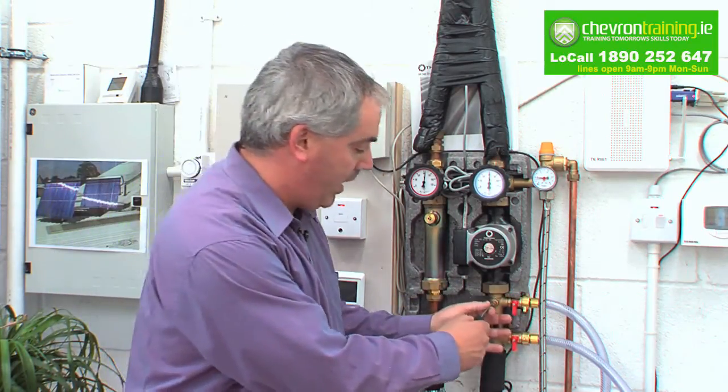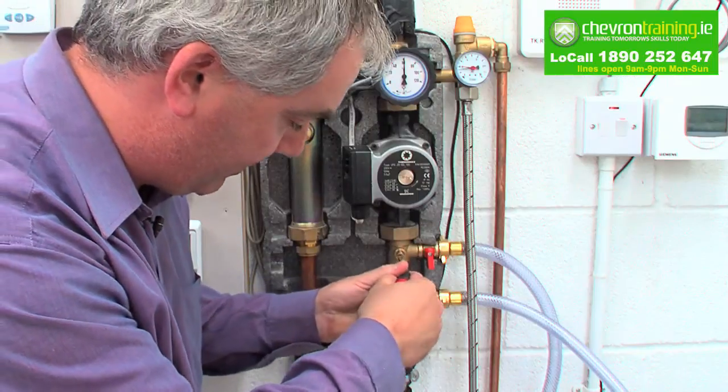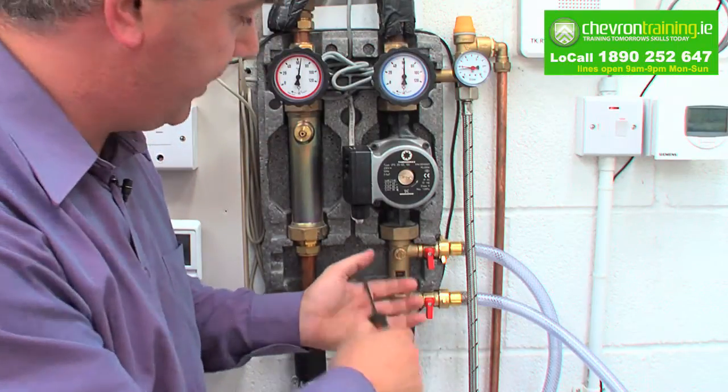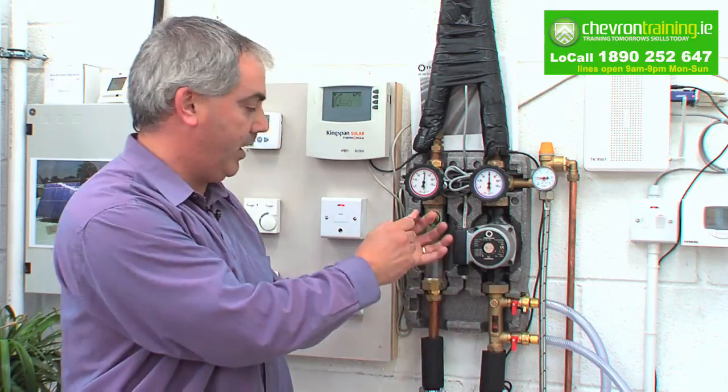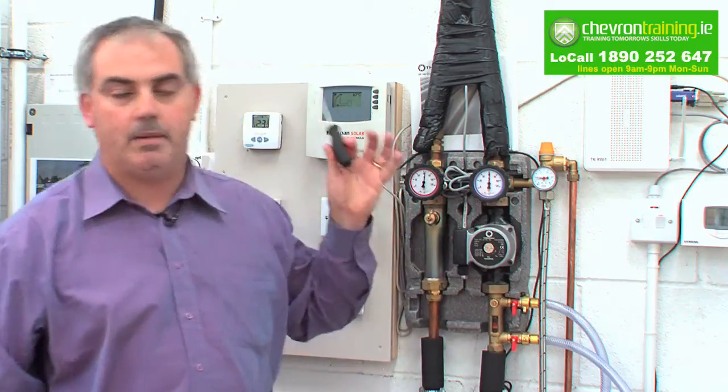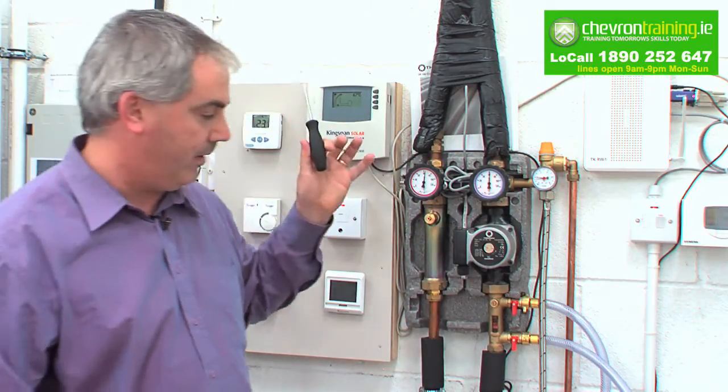Turn off your system and we open our throttle valve again, wide open — now the system is back open again. You bleed your air from here, and you bleed your air from here as well.